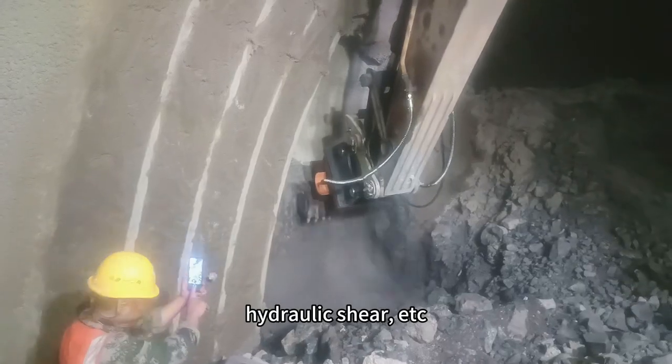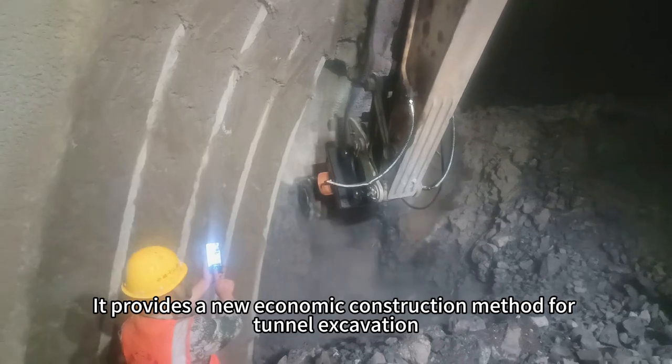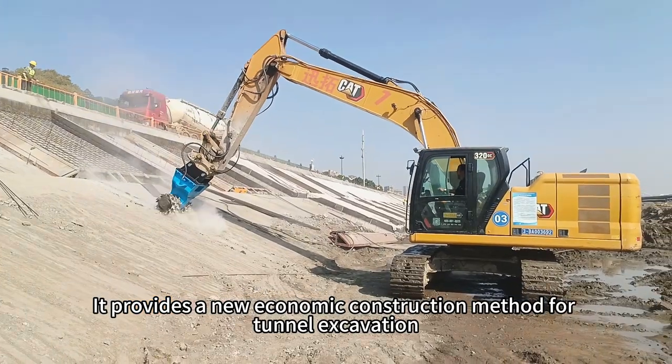It replaces equipment such as the crushing hammer, hydraulic shear, etc., and provides a new economic construction method for tunnel excavation.